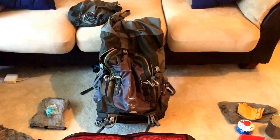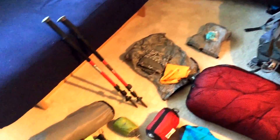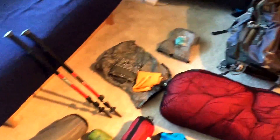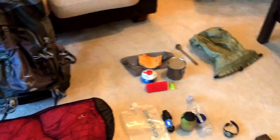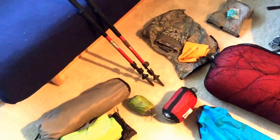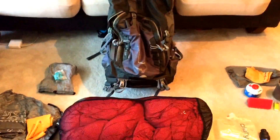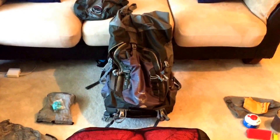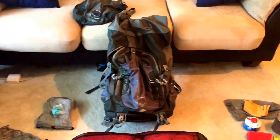Hey guys, it's been close to two months since I finished my Appalachian Trail thru-hike. I posted a video that covered all the clothes I brought — how I went from starting in February with my winter stuff and then transitioning into spring where it got warmer. Now I want to cover all of my gear, and this is the gear I pretty much finished with. As I go through it, I'll talk about any changes I made.